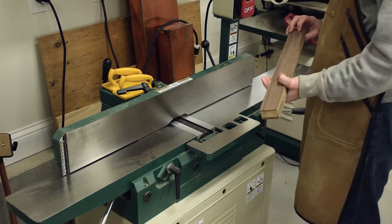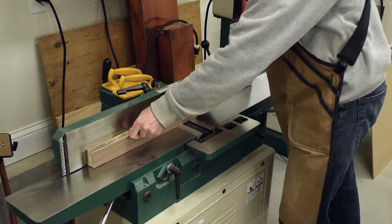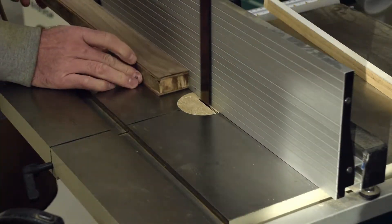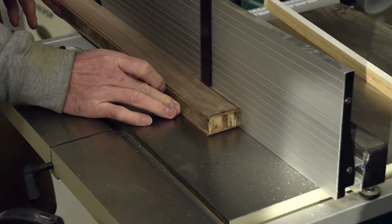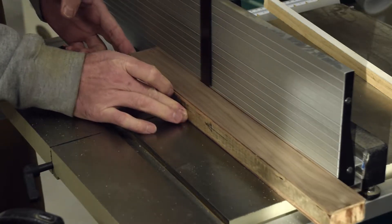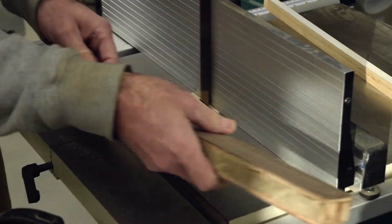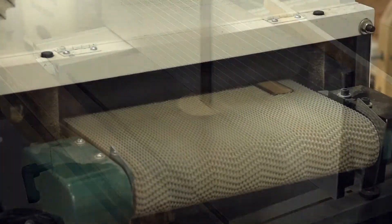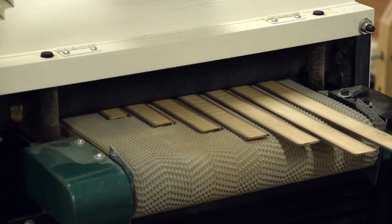With the glue fully cured, flatten and true one face using the jointer or a hand plane. You can then cut individual slices off the blank making up the bookmarks. I alternate between the jointer and the bandsaw between each slice so I always have one flat smooth face. Here you can see how the dark woods really stand out nicely alongside the maple. A final pass through the drum sander brings all the slices to a consistent thickness.